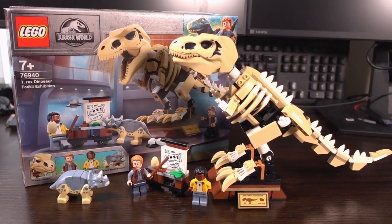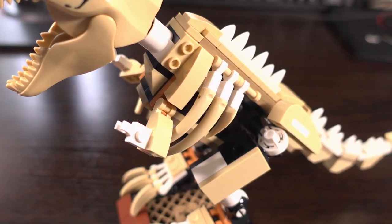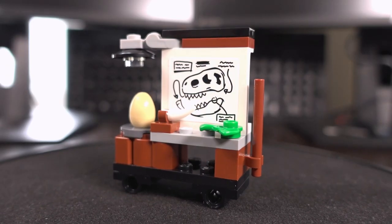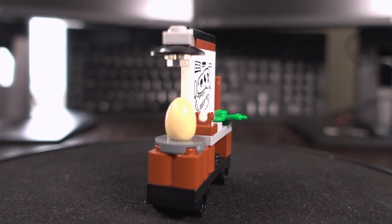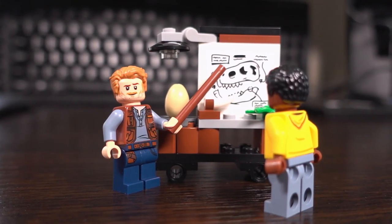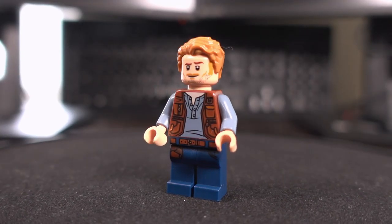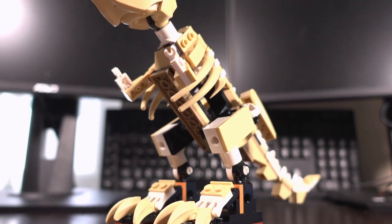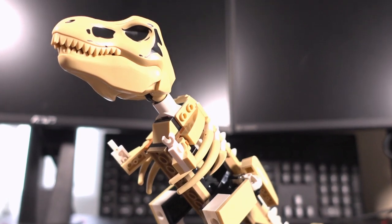Overall I quite like this set, maybe not as much as I thought I would due to the colours used for the T-Rex, but I will probably pose it somewhere and display it. The desk mini build, although quite interesting in the end, I will probably end up taking apart and using the parts for another project. The included minifigures aren't anything to write home about, especially if you're a fan of these sets and already have 2 or more Owen Grady minifigures, but they do the job. For £28 I feel the price is quite expensive, so I'd probably recommend buying it if you can get it around the £20 mark.